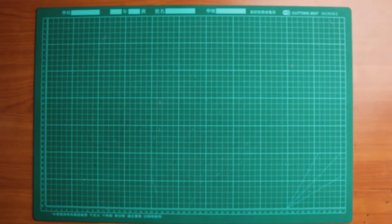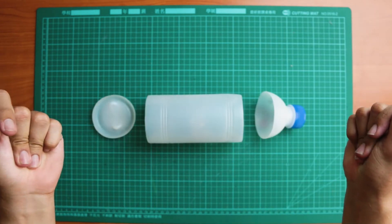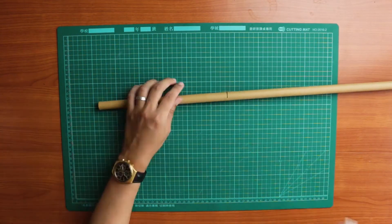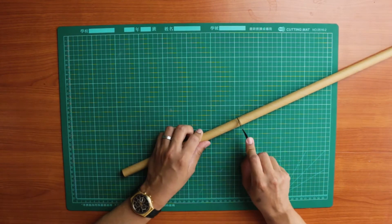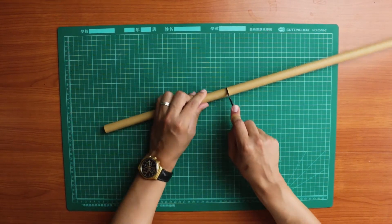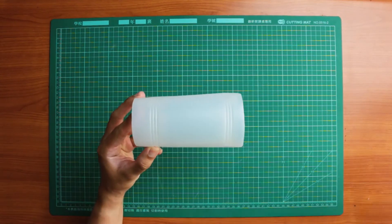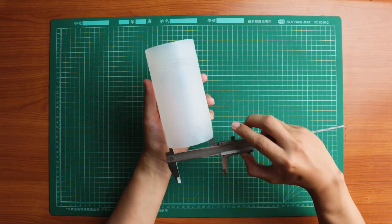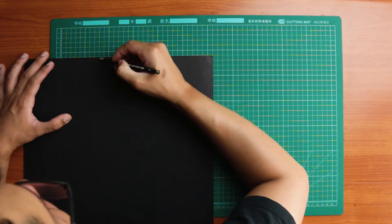First, take your bottle and carefully cut off the ends. Then measure the length of the cardboard tube, mark out your cutting line, and carefully cut the tube with your art knife. Next, measure the inner diameter of your plastic bottle and mark out two strips of cardstock using the measurement you've just taken.